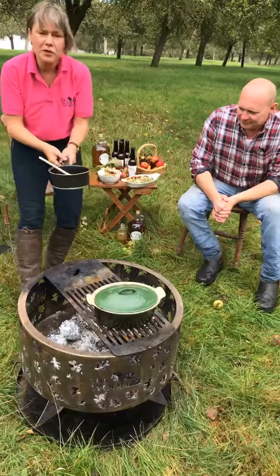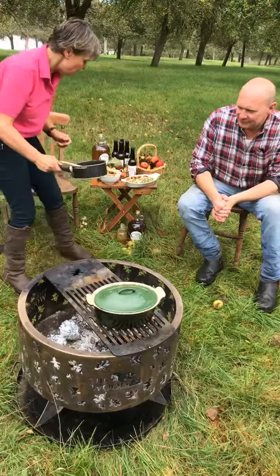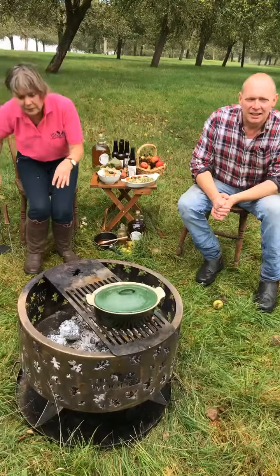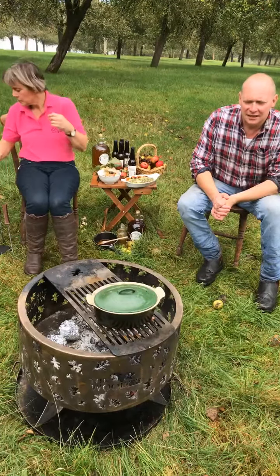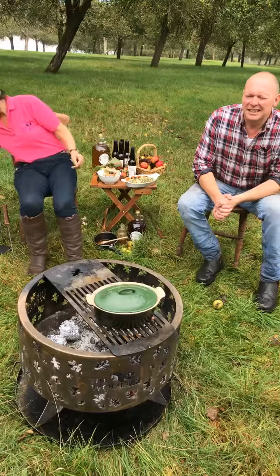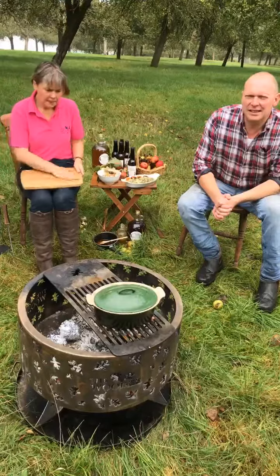I'm going to take that off the heat - that really is just lovely. I can just show you how to do the apples. Paul, we're saying that this orchard is where the cider we're using in this recipe has come from - you said it was planted in 1950, so who would have planted the orchard originally?